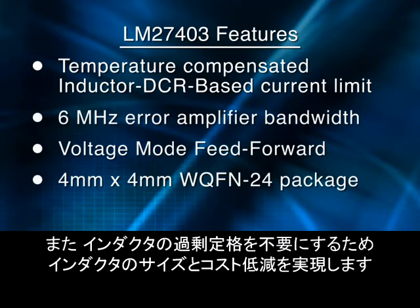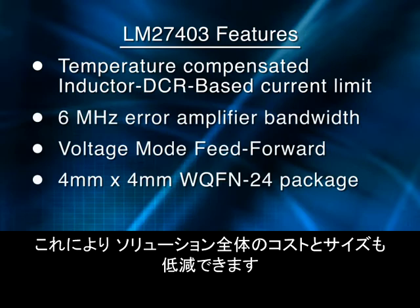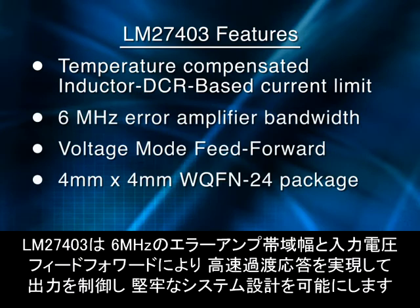This feature also lowers your overall solution costs and size because it allows you to reduce inductor over-design, giving you a smaller, lower-cost inductor. And with a 6 megahertz error amplifier bandwidth and input voltage feed forward, the LM27403 will quickly respond to transients and bring the output into regulation, allowing more robust system designs.